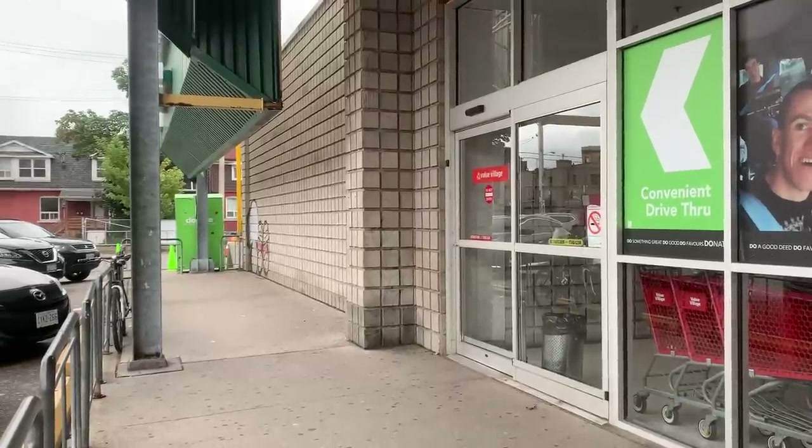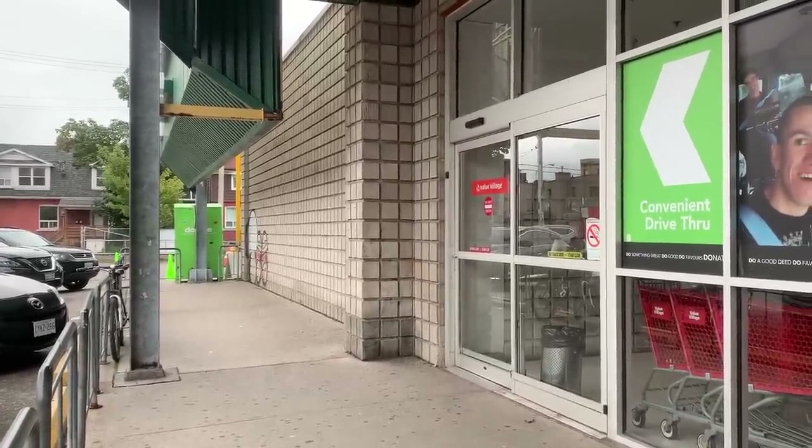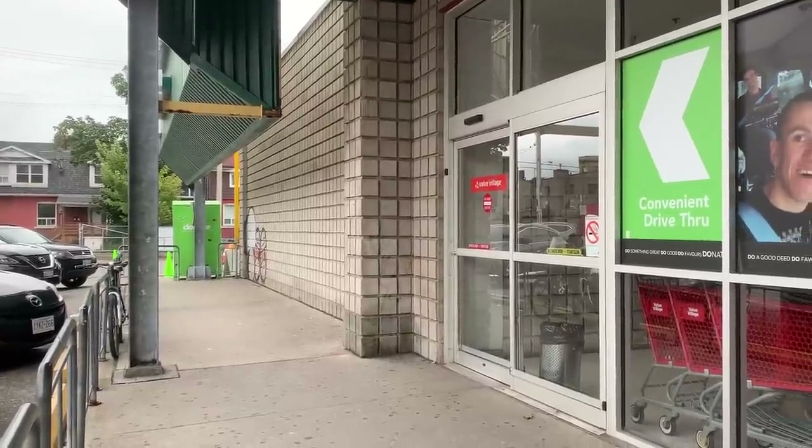I just did a donation and it's National Thrift Day. Since 2004 they've done a National Thrift Day, and this year it's today. I just did a donation because you're supposed to do a donation and then go shopping.